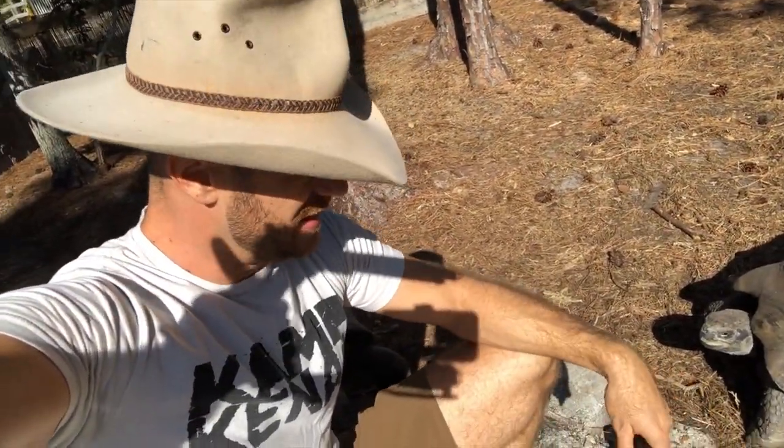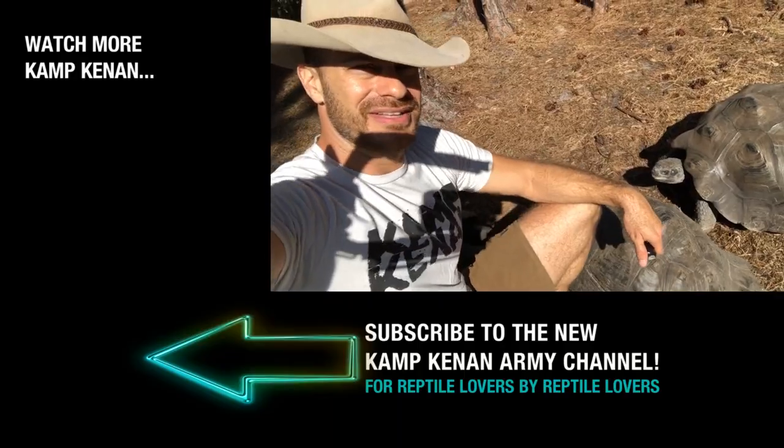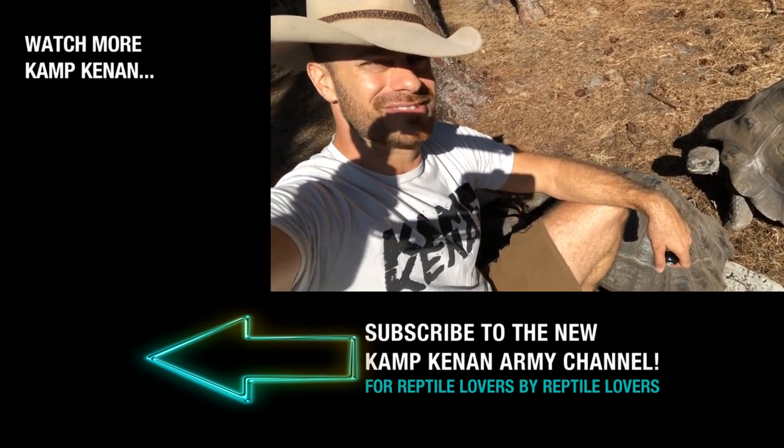All right everyone, I'm going to sign off here. Thanks again for supporting the Camp Kenan Channel — we're having a great time. Camp Kenan Army, go on over there and support that as well if you haven't already. I'll be seeing you again on another video real soon. Merry Christmas! This is Kenan. Edward, your question has been answered. See you later.